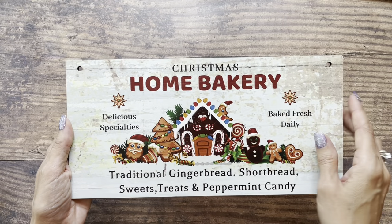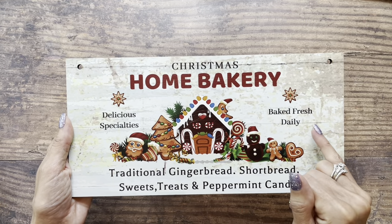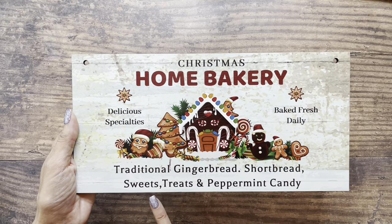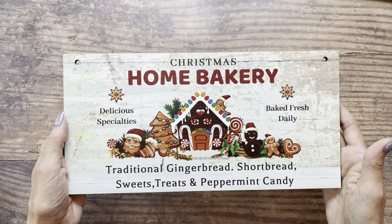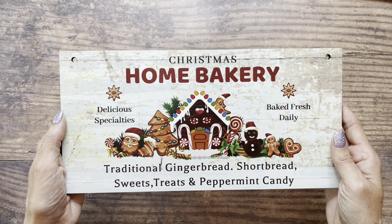It's beautifully painted and says Christmas Home Bakery, Delicious Specialties, Baked Fresh Daily, Traditional Gingerbread, Shortbread, Sweets, Treats, and Peppermint Candy. This would be a beautiful piece of home decor on its own, or you could turn it into some sort of crafty project like I did.